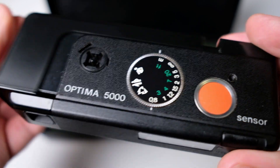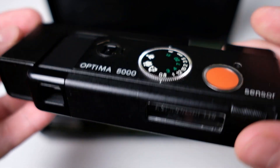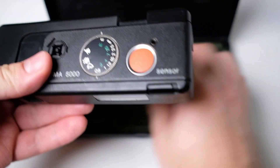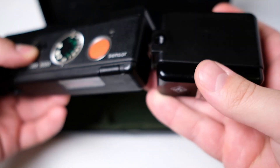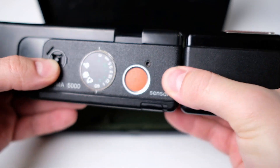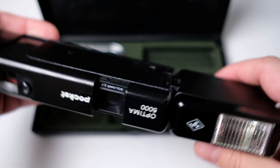If you keep doing that without firing the shutter, it will not continue advancing the film — it only advances after you have fired the shutter again, so that's quite good. With this camera also came a flash, which goes into this hot shoe here on the side. This is quite a nice design — it extends and fits very well together.